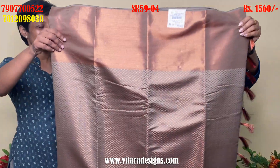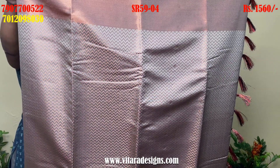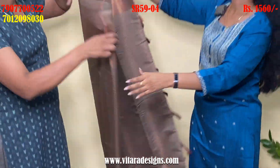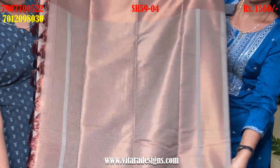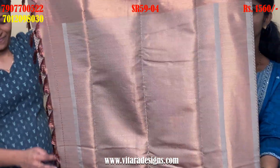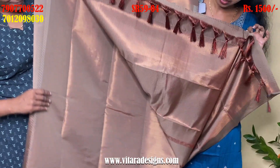We will use it as a beige color. It is also a color combination. This is a full body.